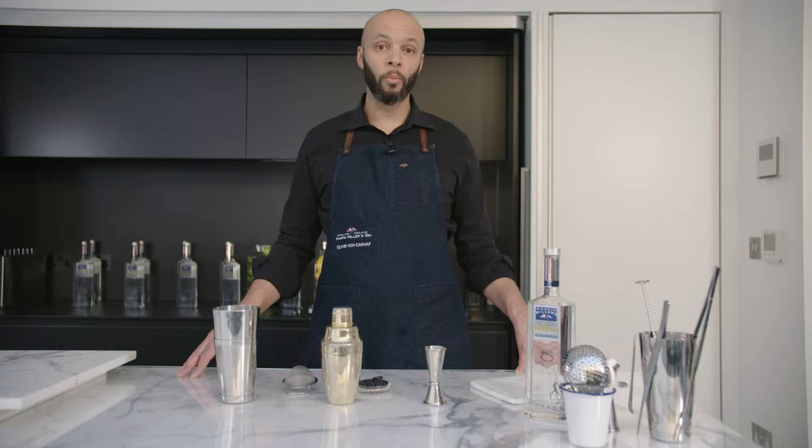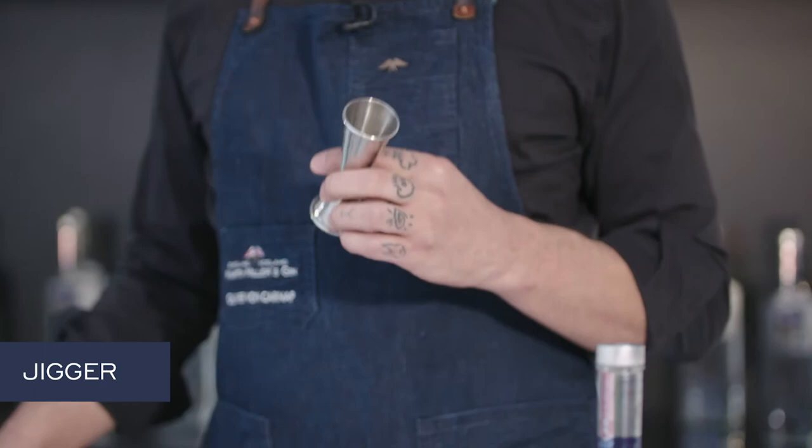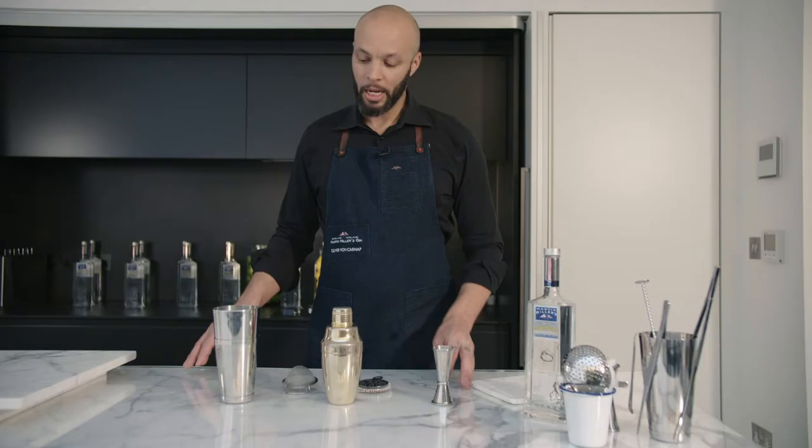This is a set of some very basic tools you might need at home for doing cocktails. This one is called the Jigger. We need it to produce cocktails in a constant quality.